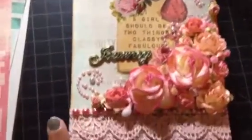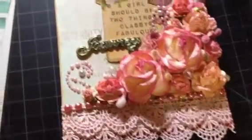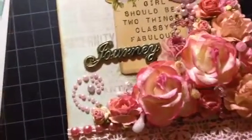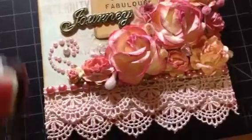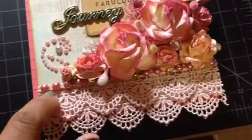I used some lace from Stephanie — we did a swap and she sent me really nice cream-colored lace. I wanted everything pink, so I Crema Misted the lace with Tattered Angels in the Starfish color. It came out really pretty. I only sprayed one coat because I didn't want it too dark. I also used a pearl that I got from Marisa.